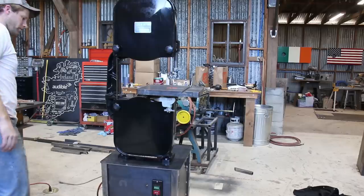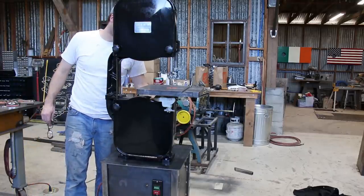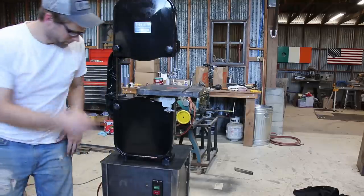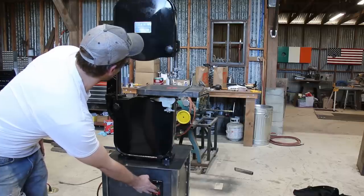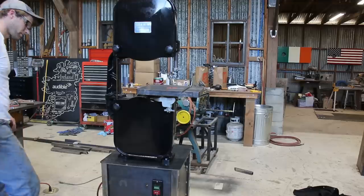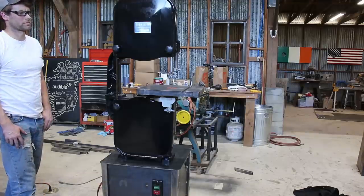And I think it's that time — time to turn this thing on for the first time. I was a little nervous. I felt like I should protect my eyes and protect my crotch for some reason. But it ran great. The blade tracked perfect on the wheels. I kept expecting it to walk off, but it stayed nice and centered.